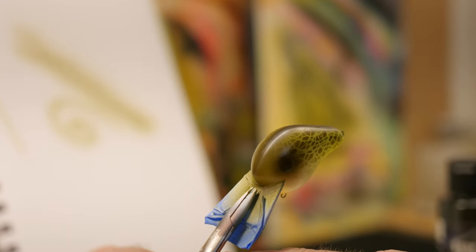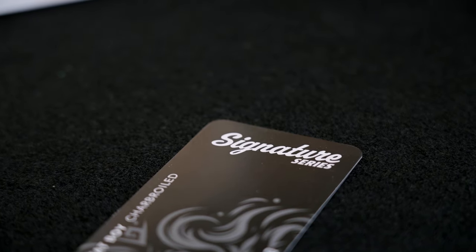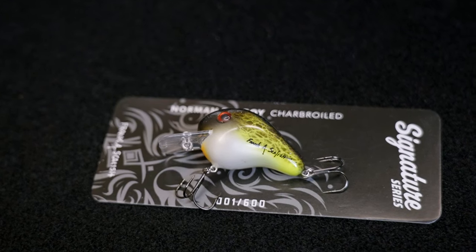My signature series is collectible. Each package is numbered from one to six hundred, and each bait has my signature on it.